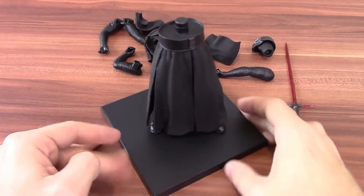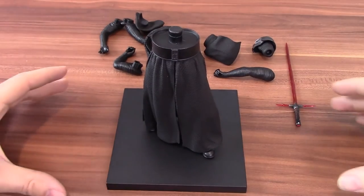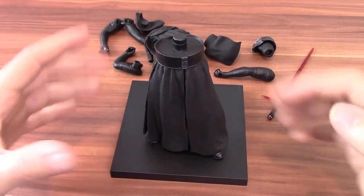For the money you spend on these figures you're not going to get a super elaborate base, but these ones sit together nicely. I've got Darth Vader with a couple of stormtroopers that sit together with it — all these black bases together and they just look really nice.